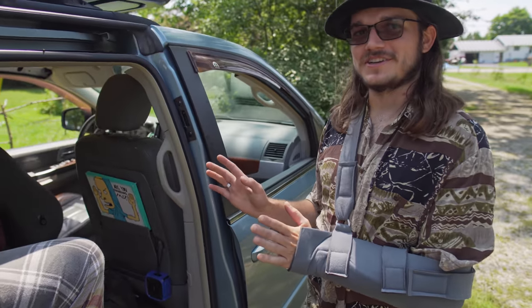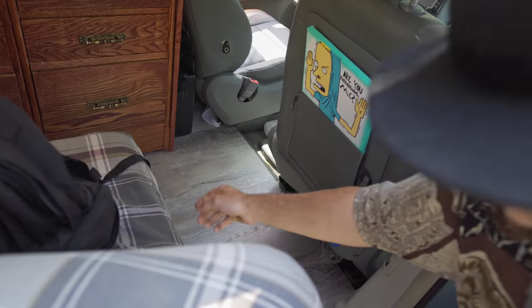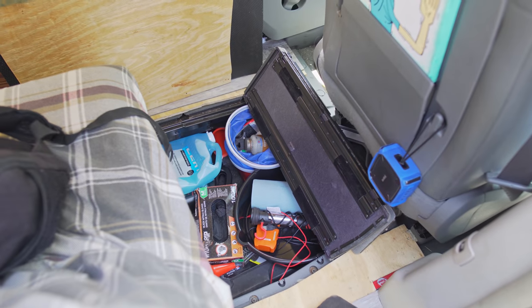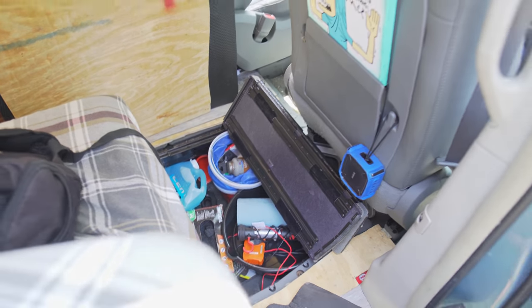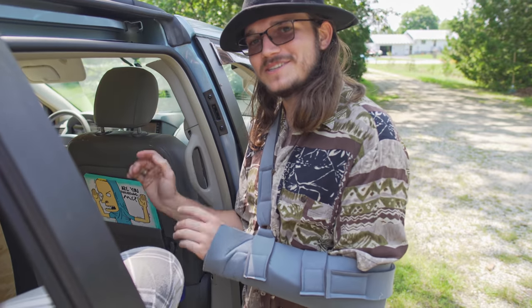I've got lots of storage in here. I have storage underneath the floor. The old stow-and-go seating would come up. Mechanical maintenance stuff down here. So it goes all the way to the other side underneath the cabinets. Got jack, jack stands, everything I need to do the work on the road.